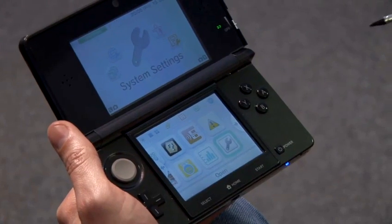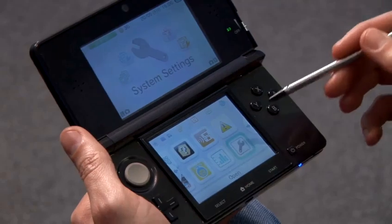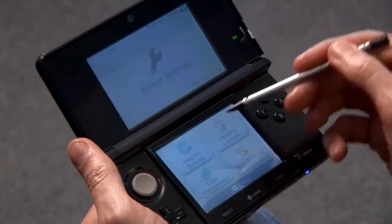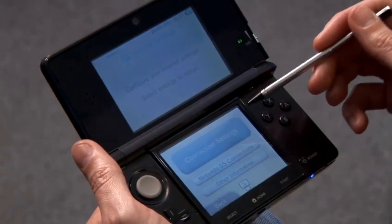To access your internet settings, turn your 3DS on, go to your home screen and select the System Settings section. Here there's an icon for internet settings. We'll tap this and it will give us access to the different connection settings for the 3DS.